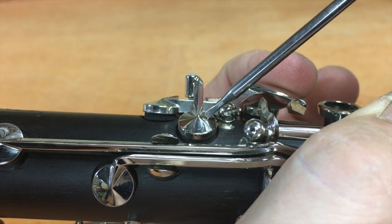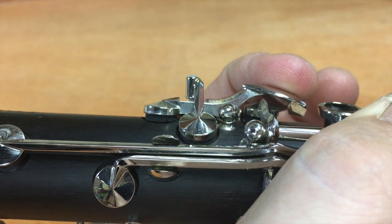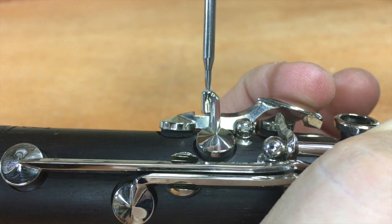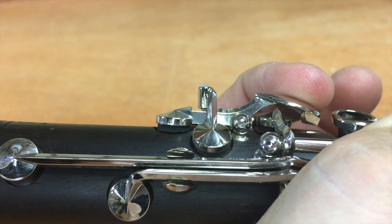Notice as soon as I push this key that this one moves and there's no play at all. That means your instrument is going to play really funny on you. So simply take your screwdriver and back this off just a little bit and retest. Still moving at the exact same time.